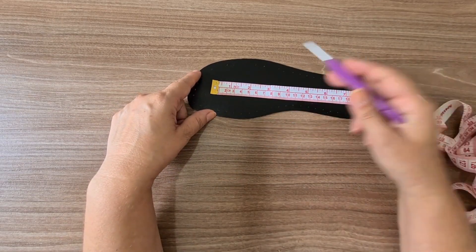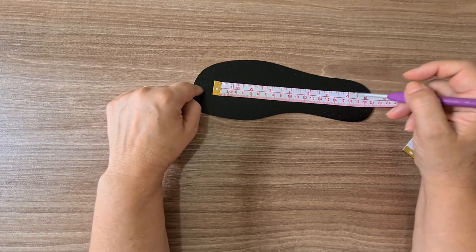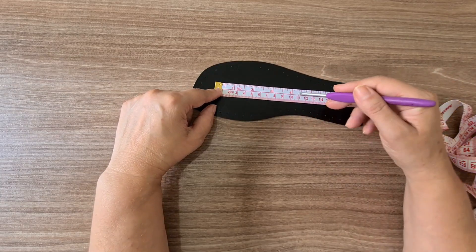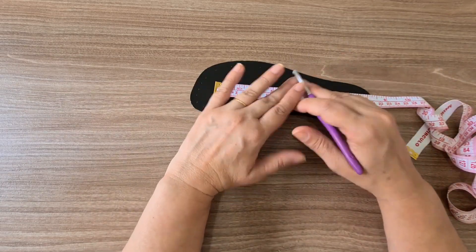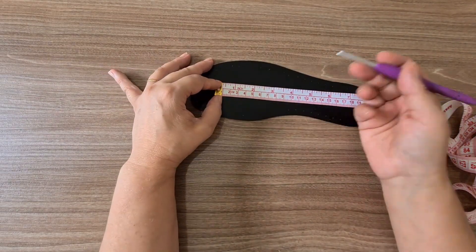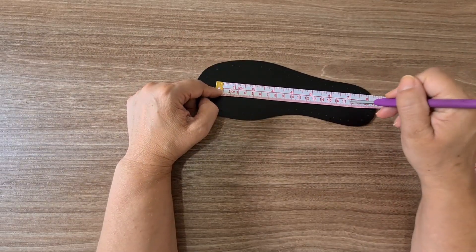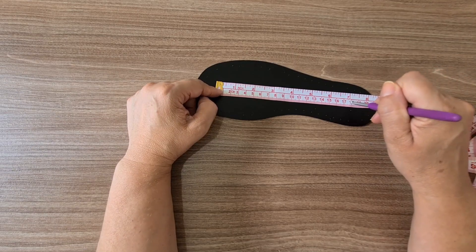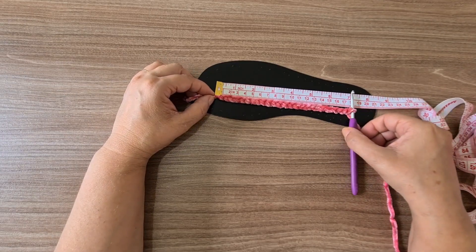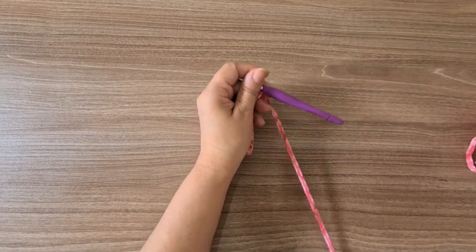We're working in oval crochet. Since we work the curves at both ends, the width of those curves will match the width of the heel. Rather than counting chains, we work by measurement. For size 36, my 18cm corresponded to 25 chains. We'll add 3 extra chains as a turning chain equivalent to my first double crochet.